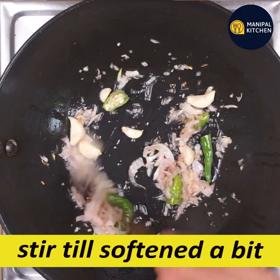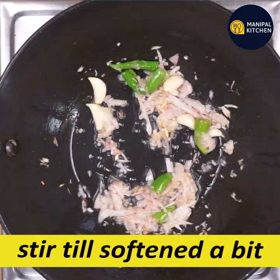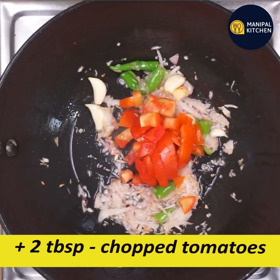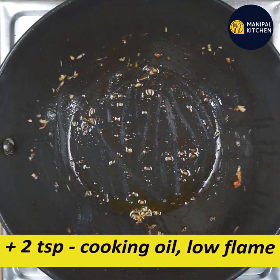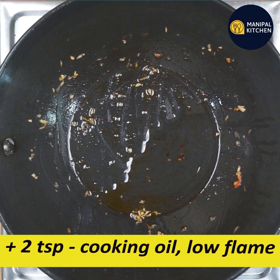I will use the tomato to soften the oil and fry it. I will cut it with 2 tbsp of tomato. I will use the tomato to add 1 tsp of tomato to soften the oil.